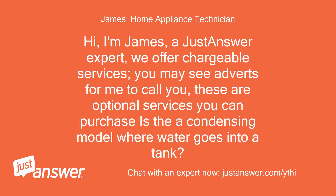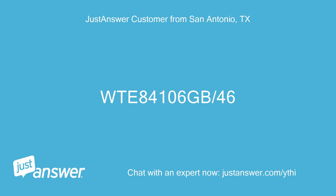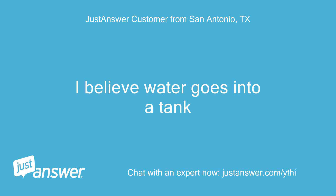Is it a condensing model where water goes into a tank? What is the ENR number shown on the inside of the door? 84106GB/46. I believe water goes into a tank.